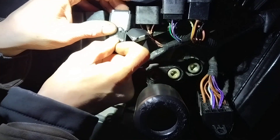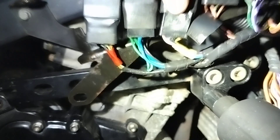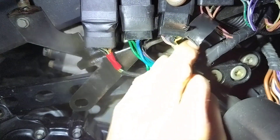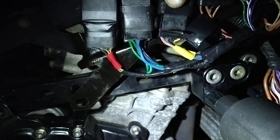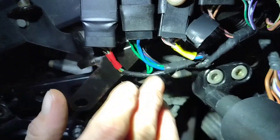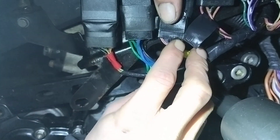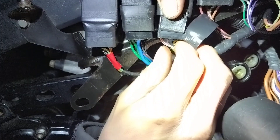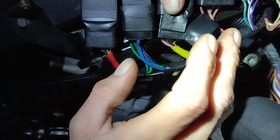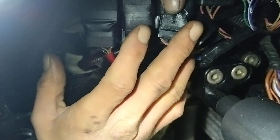If you look further down — I know it's dark — you have a black, blue, purple, red-white, and a yellow-brown wire. This yellow-brown wire here is the trouble causer. Nothing wrong with it — not corroded, no bad connectors — but basically this is part of that safety circuit I was talking about. My idea — and I believe it works, we'll get to test it — is you have to take this wire and just attach it to ground. It's as simple as that.